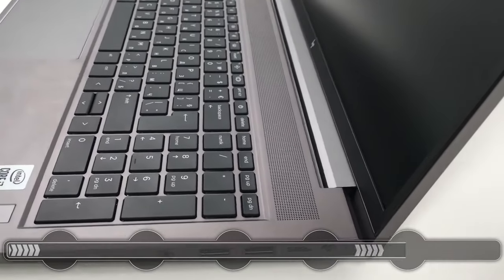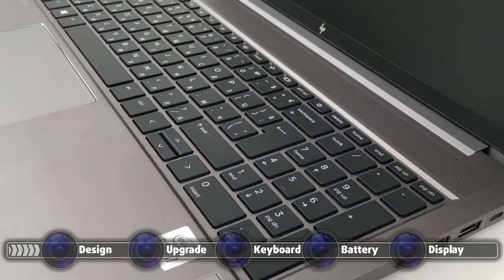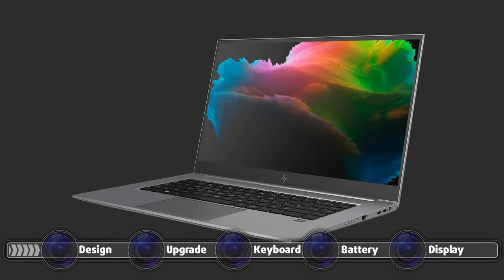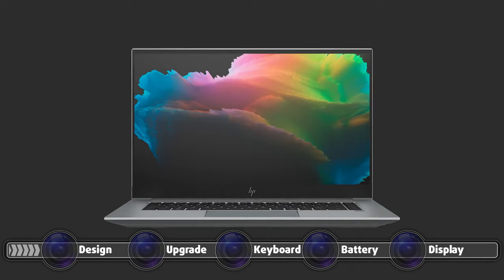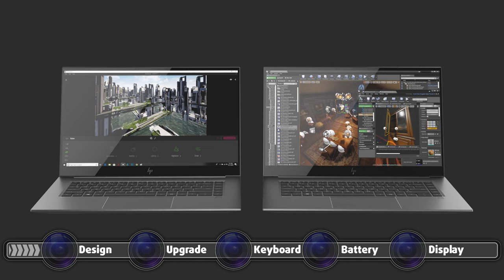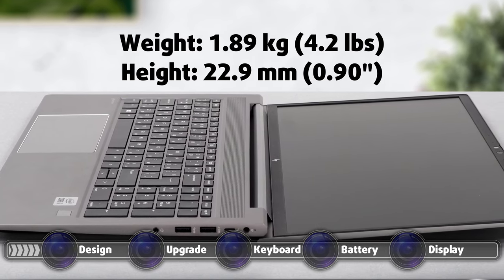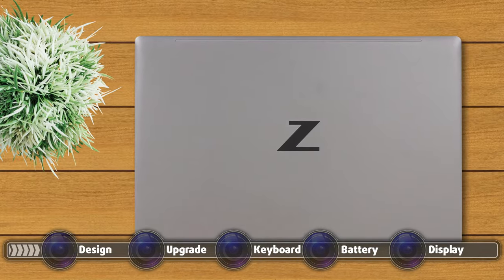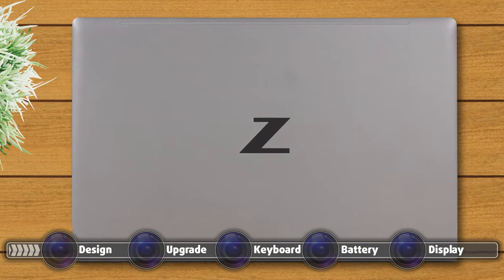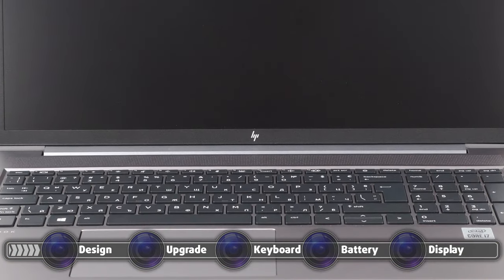Being a proper workstation device, the build quality is definitely on point, and that's reflected in the price tag as well. The body is made of 100% aluminum, which makes it incredibly sturdy with little to no flex. The laptop is also incredibly portable considering the hardware inside — weighing only 1.89 kilograms and measuring 22.9 millimeters tall. Design-wise, there is a Z logo on the lid, which is awfully similar to the Nissan Z logo, and a small HP logo on the bottom bezel below the display.